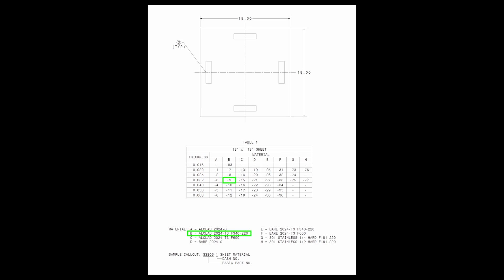For example, if you needed a sheet of .032 inch thick Alclad 2024 T3, you would order S3806-9. The F340-220 after the material indicates the material is chem-filmed and primed.